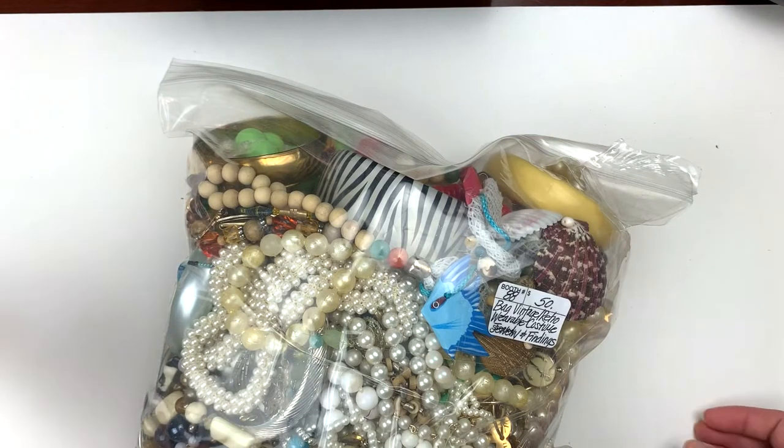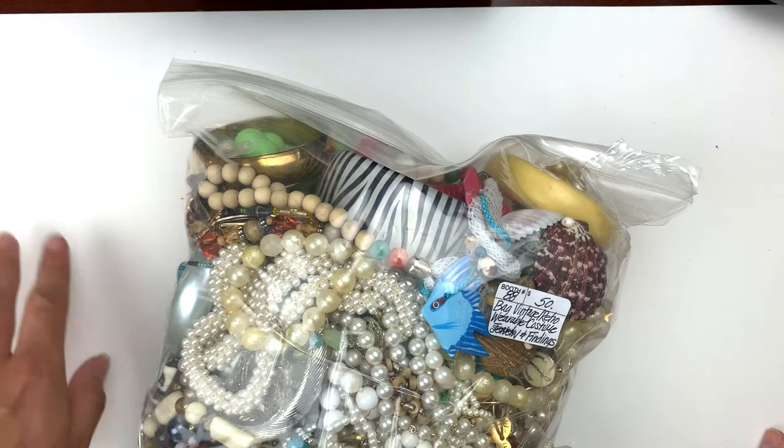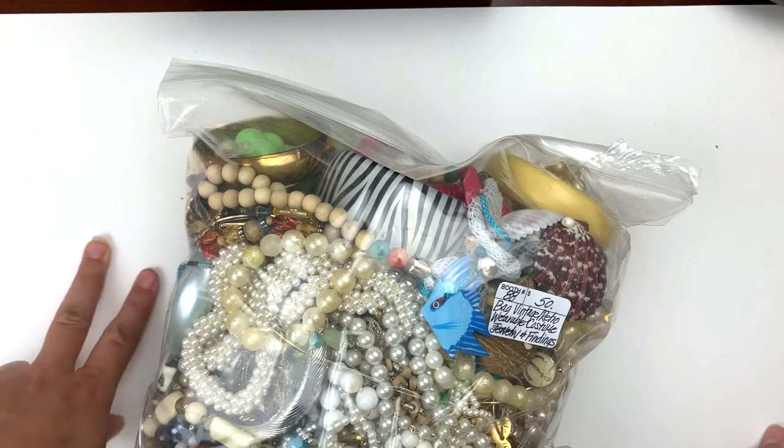Good morning! Welcome back to my channel. My name is Dara. I run my channel here, Bliss and the Chaos, on YouTube, and also two shops of the same name, Bliss and the Chaos, on eBay and on Poshmark.